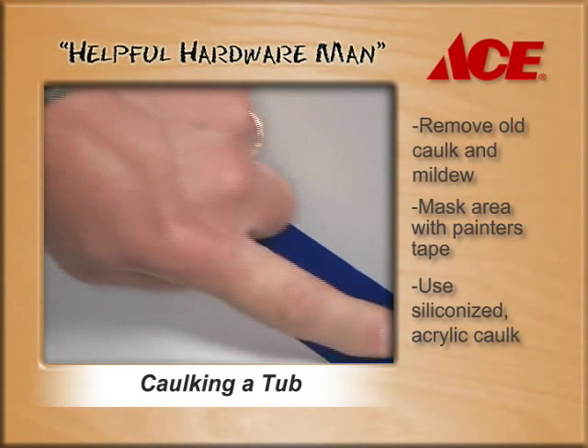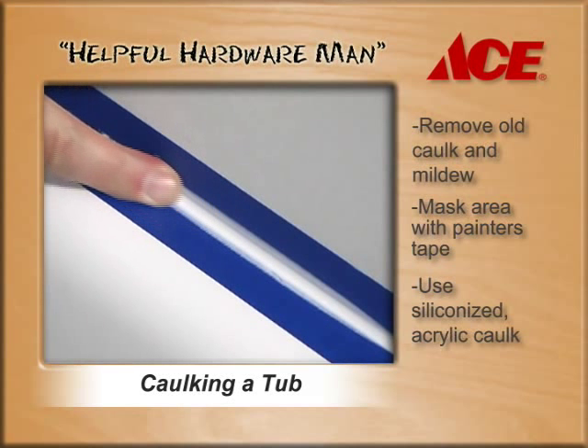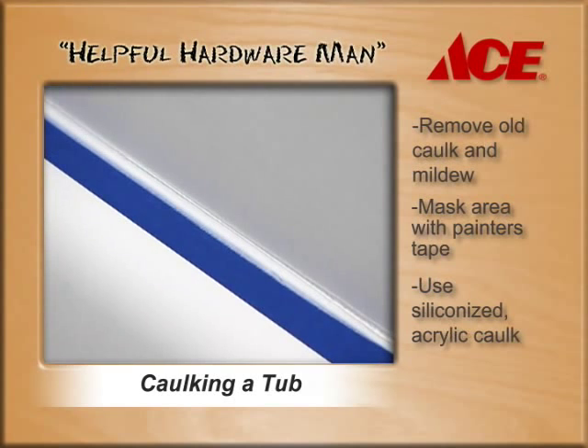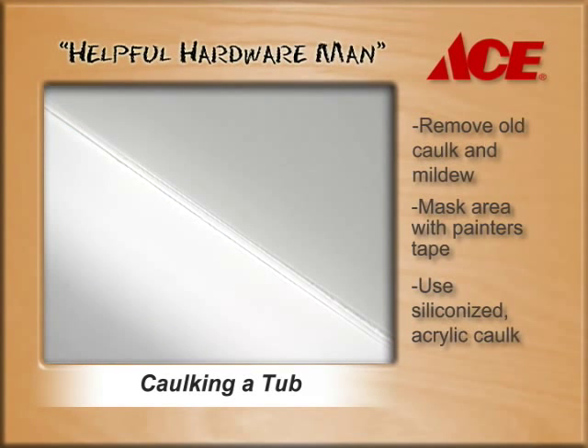Finally, take your finger and finish it off nice and smoothly. Remove the two pieces of tape, then finish it off one more time with a clean finger, and you've got a perfect caulk job every single time.